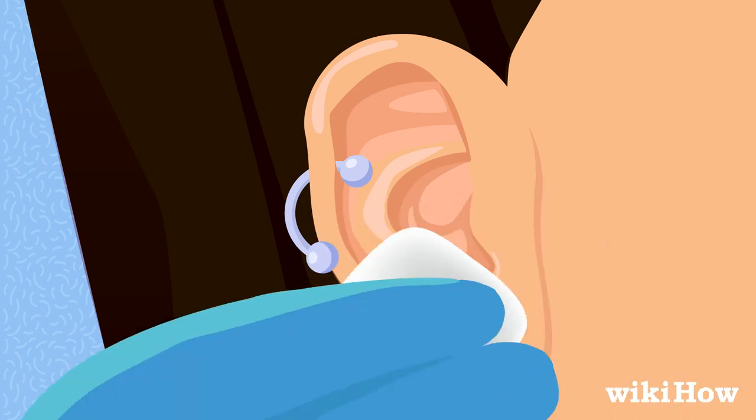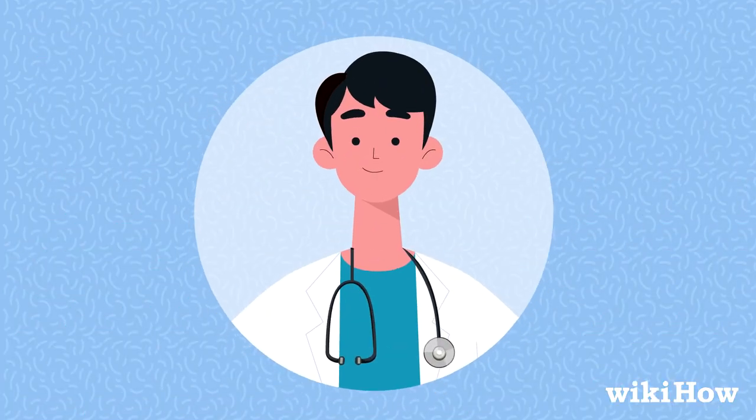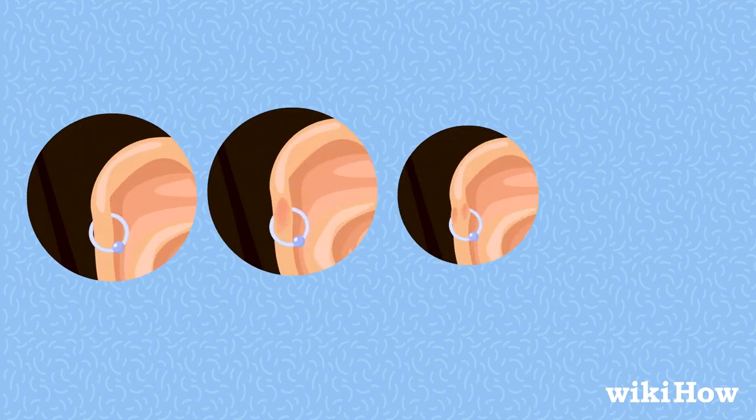Wash your new piercing with saline solution twice a day. See a doctor if you notice signs of infection, such as worsening pain, redness, or swelling.